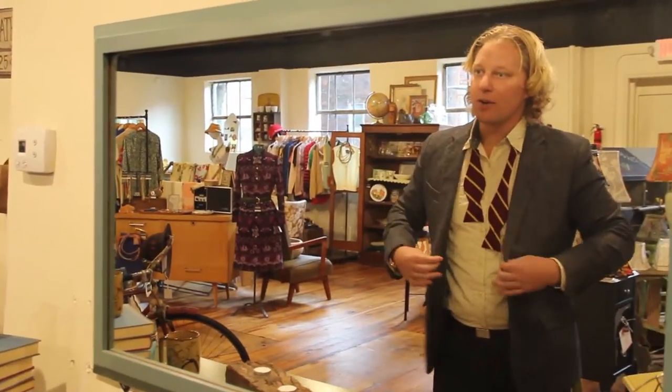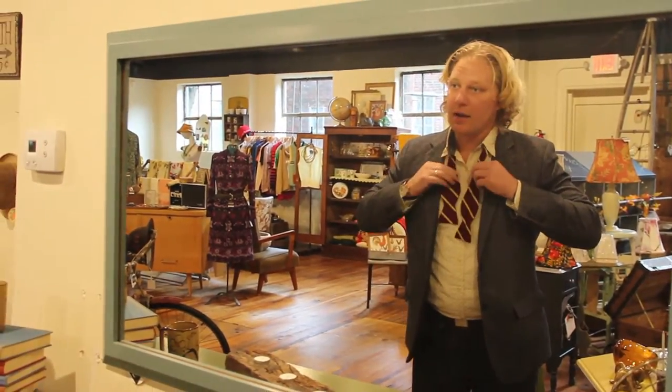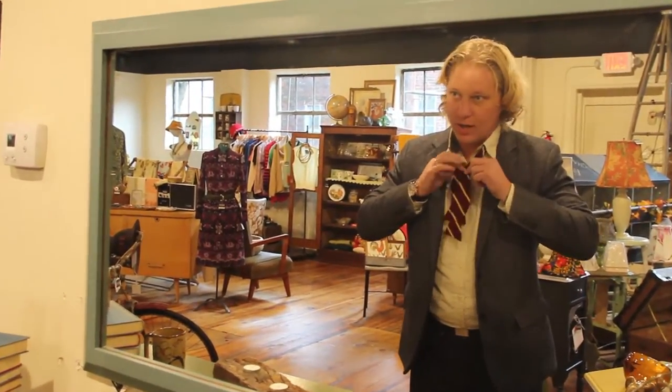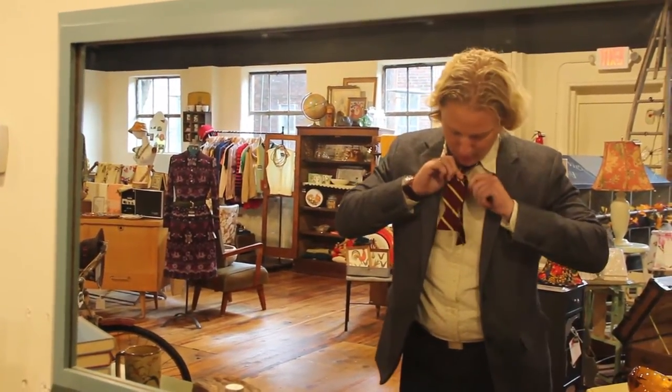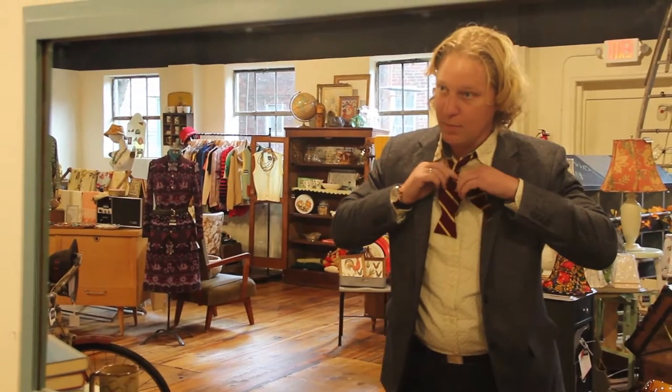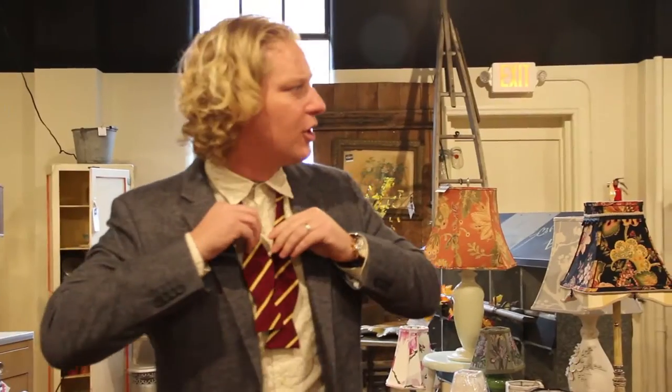I am all set for the masquerade ball short of this bow tie, and thankfully I watched YouTube today on how to tie it. Although I don't remember any one of the steps. I wish I could call in a professional. Professional!